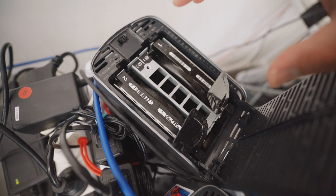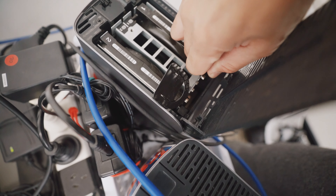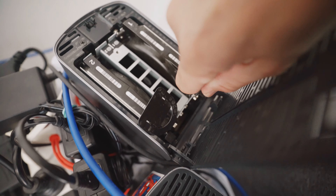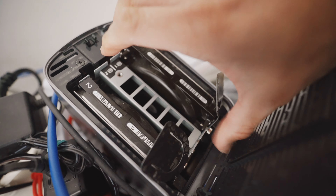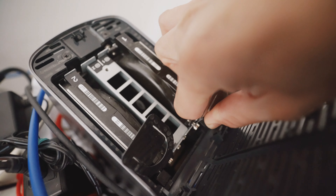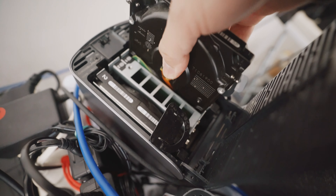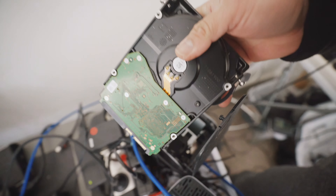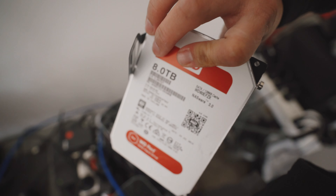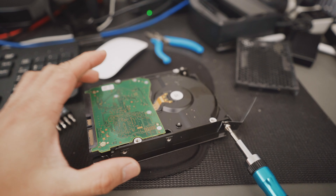You just have to pull it up — I wasn't using my full strength because I don't want to rip anything. Once you do the hard drive it's hard to do with one hand. There we go — there's the hard drive, it's a red 8TB. I'm going to put it there. It's hard to do with one hand but I'm going to put it on camera so you can see it.